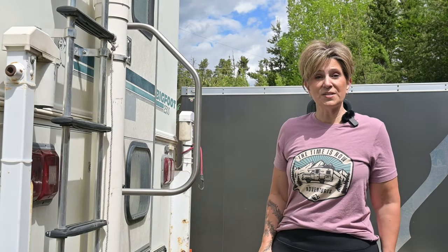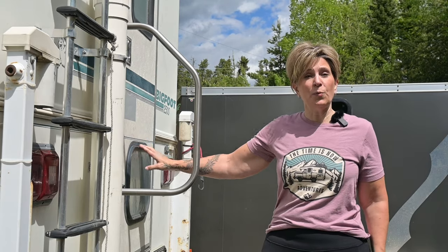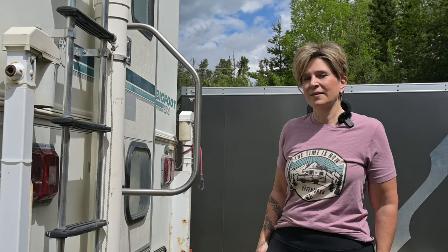Welcome back to the Bigfoot Truck Camper renovation series. In this episode we're going to be updating the interior, giving some new wallpaper and a backsplash behind the sink and the stove. This baby's original 1997, so it's time for a facelift. Come on, let's get started.